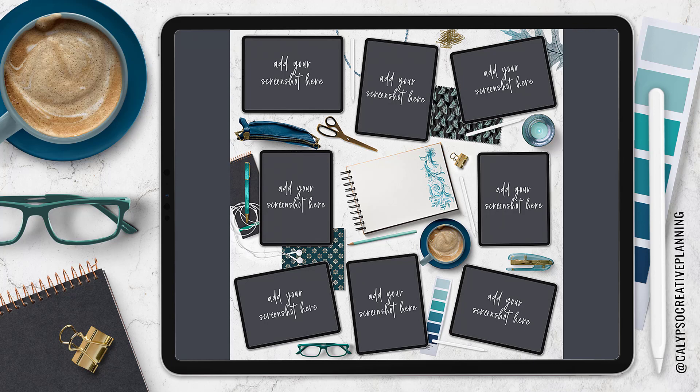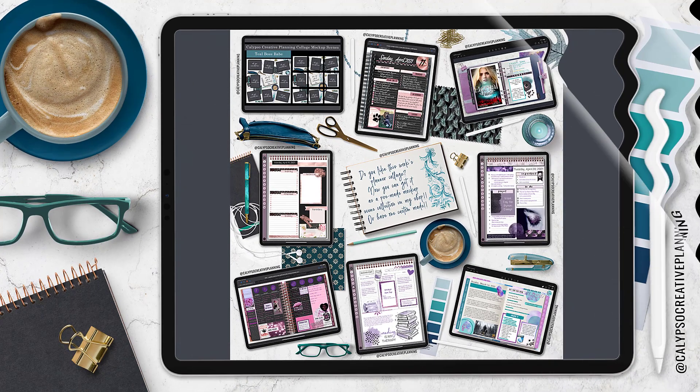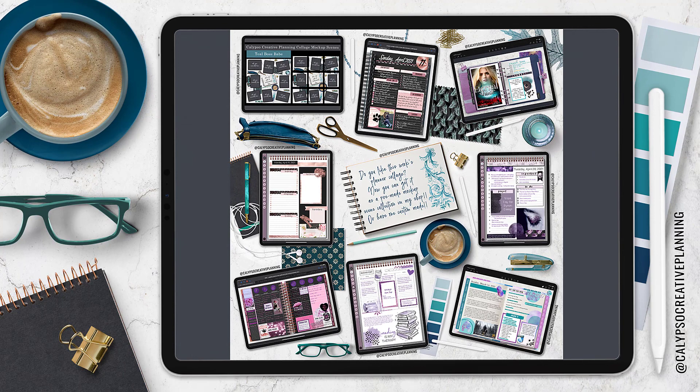Hey guys, it's Tori from Calypso Creative Planning. For this week's video I've got a fun tutorial to show you how to use a brand new product from my shop — a planner collage mock-up scene where I've done all the work beforehand. All you have to do is add your screenshots and you're good to go. You can turn this simple collage into something like this with all of your spreads. Stay tuned.